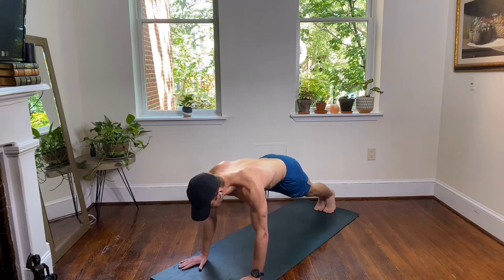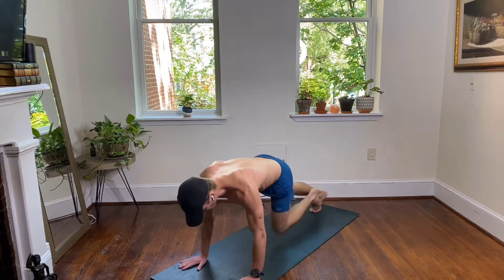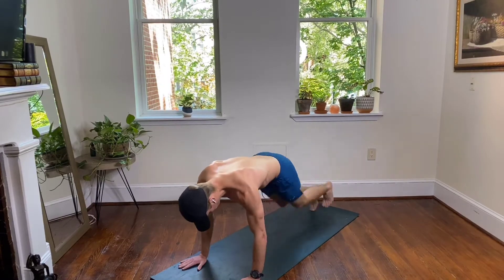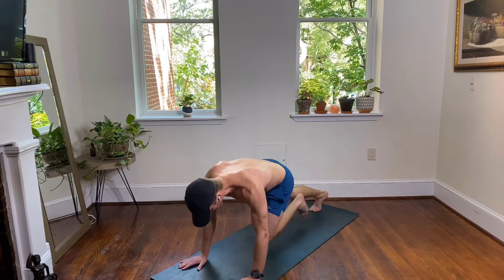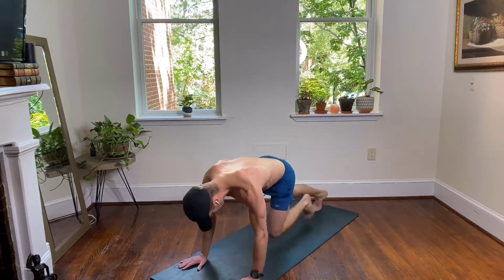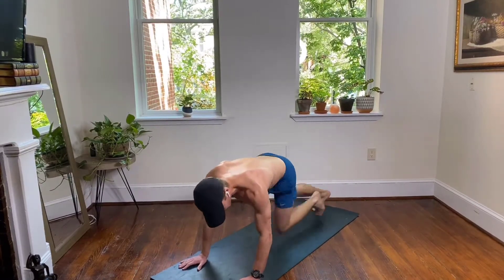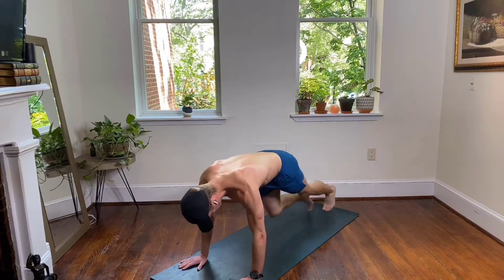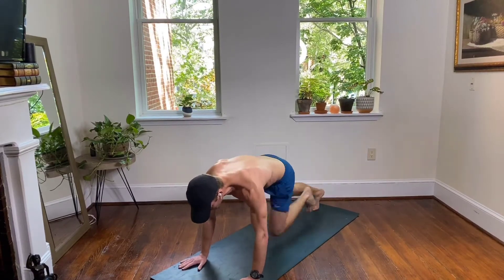Mountain climbers again — abs are tight. This is your upper body work at the same time as your abs. Knees straight ahead, hips stay down — try not to pike your hips up. 15 seconds to go, we're dropping right down into our push-ups. If you need a second to reset your shoulders, take it — but just a couple seconds.